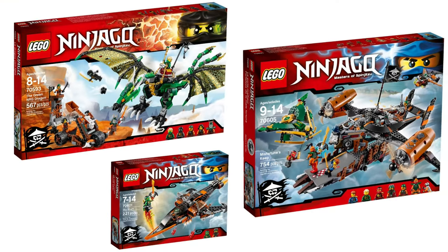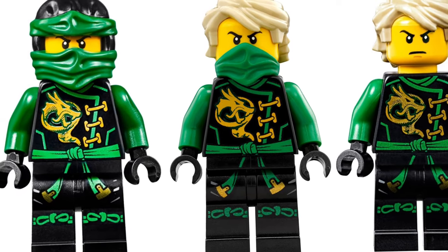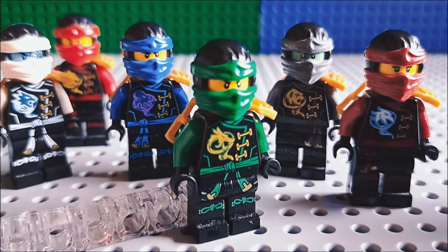Skybound Lloyd has been released in 3 different sets, yet his show-accurate version appears in none of these sets — believe that or not. The shoulder armor and mask make him look a lot cleaner.